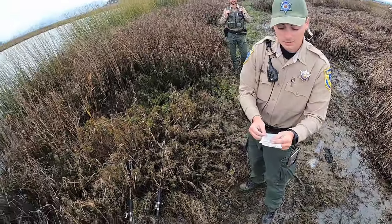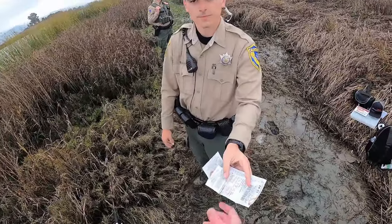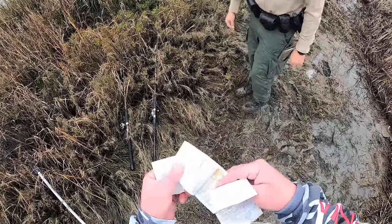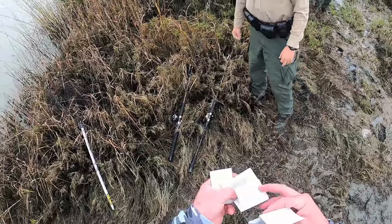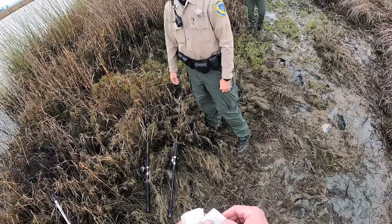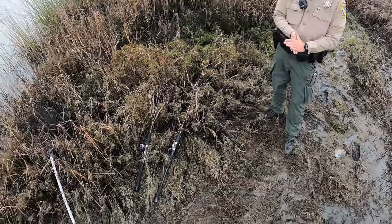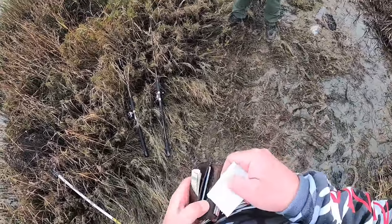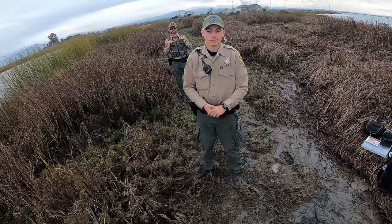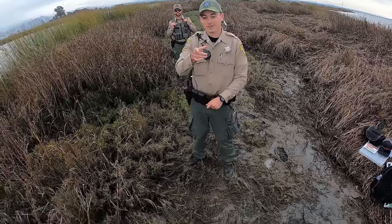The warden asks if they come out here often. The fisherman says he used to, but hasn't been out for about four or five years and thought they'd give it a shot. He asks if the bite is typically good. The fisherman says he just comes out when he gets a chance and doesn't really track times of year — sometimes it's been pretty good, sometimes he gets skunked, but normally catches a few schoolie stripers.